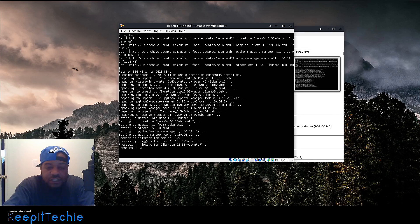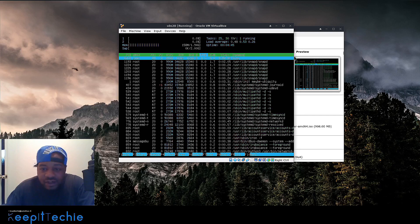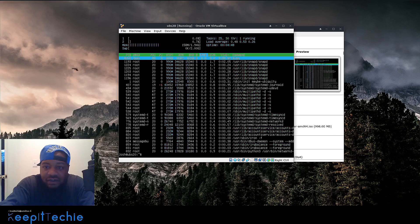Once you update and upgrade, you can start installing whatever applications you want on the server — it all depends on what you're trying to use it for, whether it's a web server, a mail server, or whatever purpose you have. You can run htop to get more system info, and SSH is installed by default. So go through and install whatever you need for your brand new server. I hope you guys enjoyed the video — please like, share, and subscribe. Leave any questions in the comments below. I'll be doing another video on Ubuntu Server 20.04 showing applications you can install. Keep it Techie!